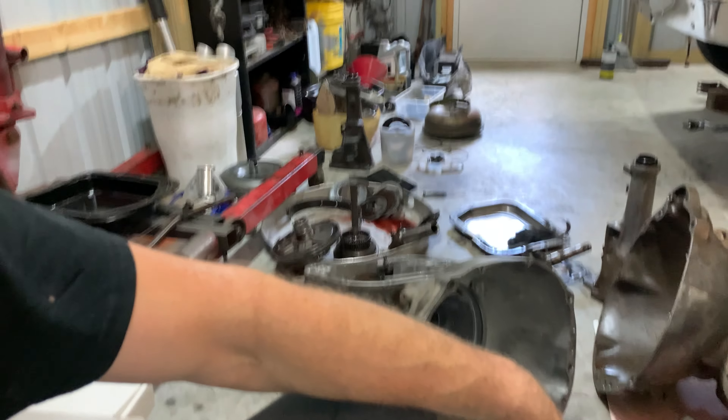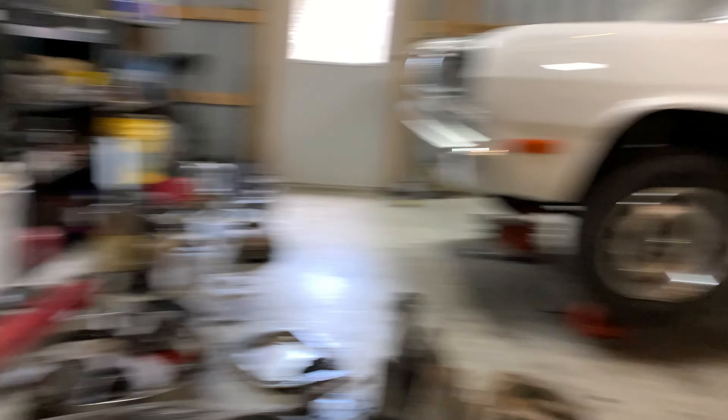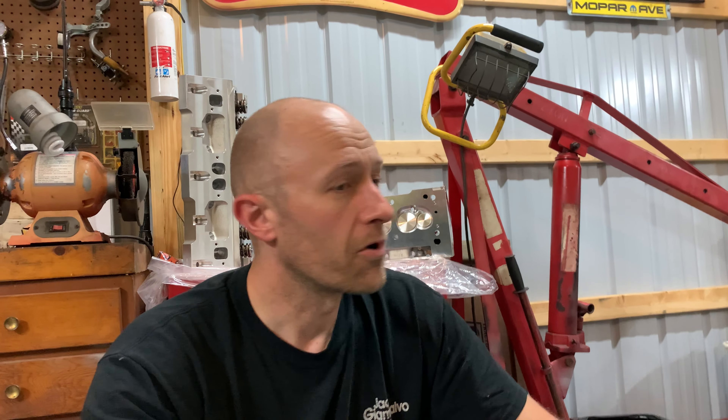I also got this going on right now for the white car — trying to make two junk transmissions into maybe one good transmission, so we'll see how that turns out. I've been a little busy, but I did want to make this video showing these heads, comparing them maybe a little bit to some factory 360 heads, and talk about my plans for what I'm going to do with them.